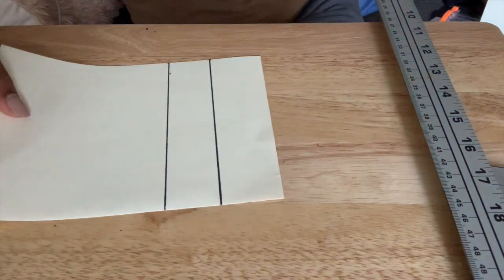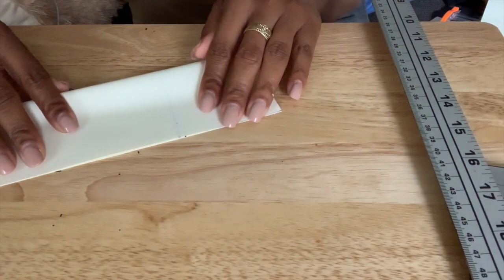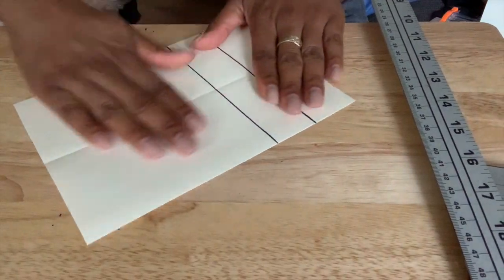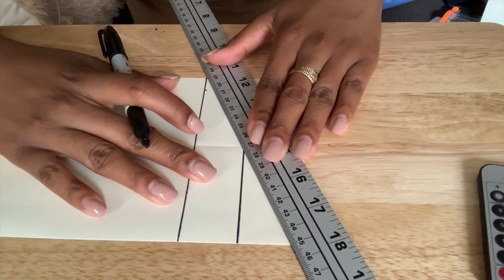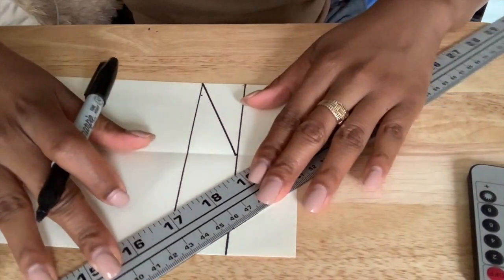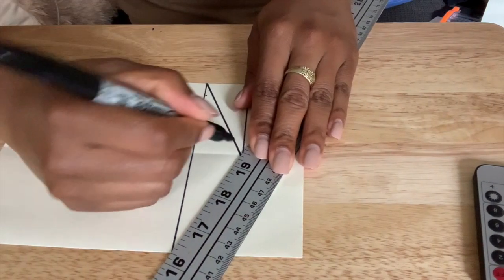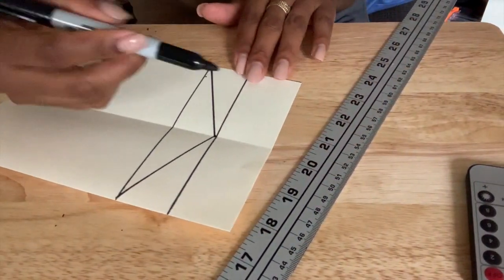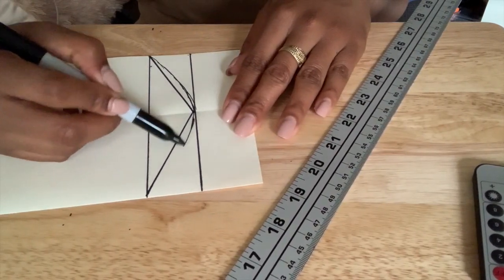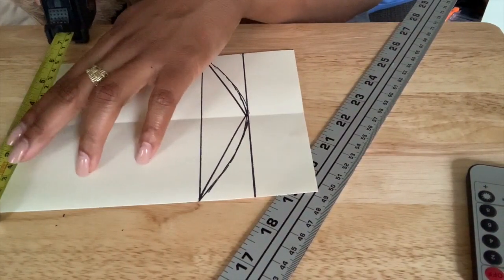Now I'm going to fold my page in half — this is just another reference mark so I know where to make my next line. Make sure you fold the paper nice and neatly right down the middle. Once that's done, smooth the page and draw a line from the corner of the page to that middle area — I put a little dot there for reference. You're drawing from the corner to each edge, creating kind of a little triangle. Then take your Sharpie and create a curved line around that triangle, because we don't want a hard edge here — this is going to be the front of your mask, so round it out nice and smooth.